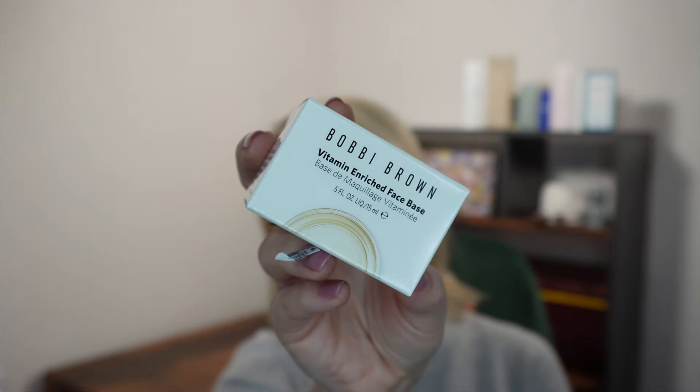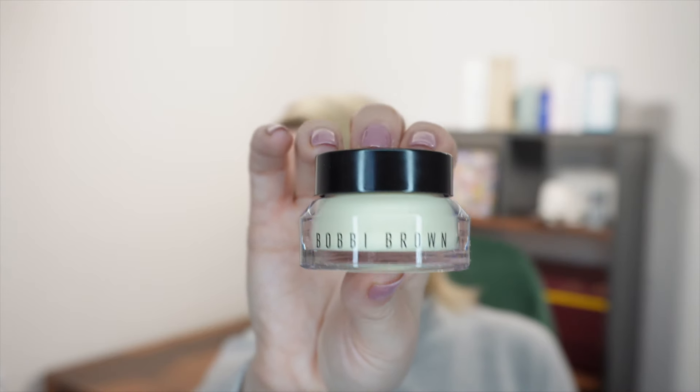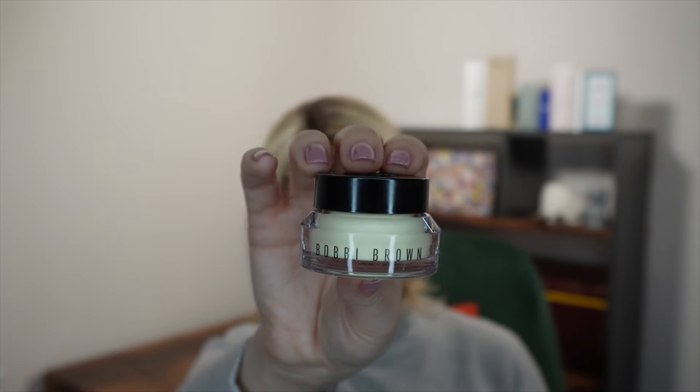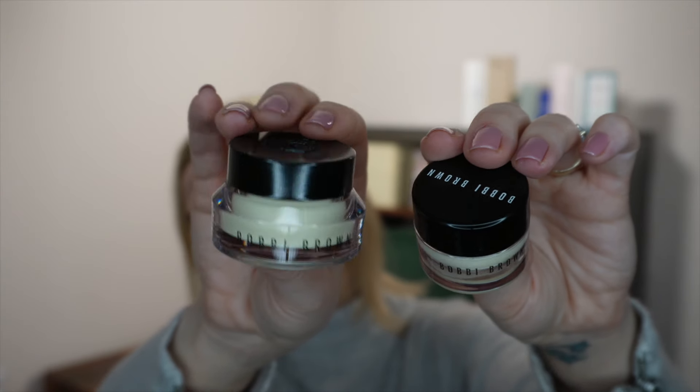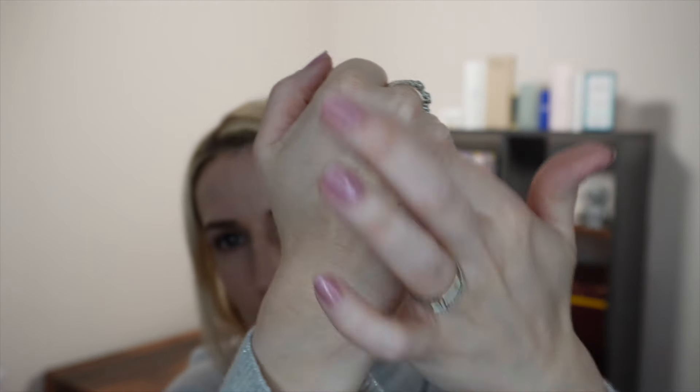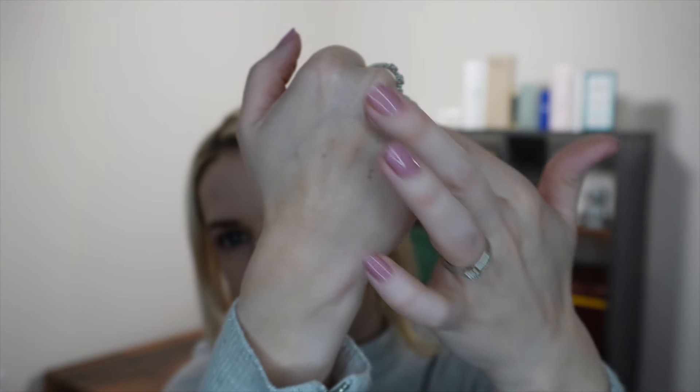Next, a prime moisturizer from Bobbi Brown — their Vitamin Enriched Face Base in a 15ml travel size, retailing for £19. It's literally in the same packaging as their full-size one, so it doesn't look like a sample. You could use it in place of a moisturizer if you didn't need additional moisture. It also works great as a primer — smooths everything out, makeup goes on top really nicely and lasts a little bit longer. It's a best seller for a reason. Really good, really easy.